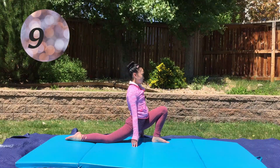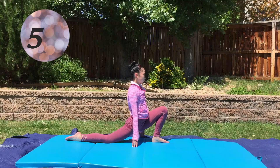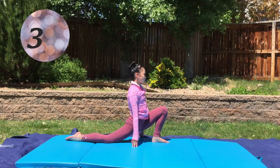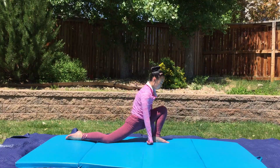As you can see, there aren't really any modification pictures, so just go as far as you can to feel a stretch. After that, you are going to go into a pigeon pose stretch.